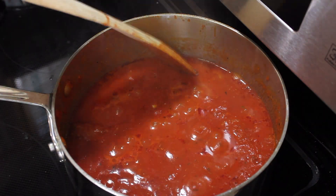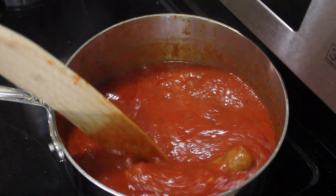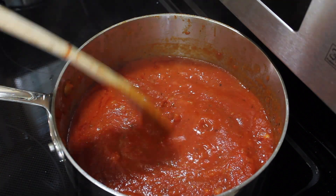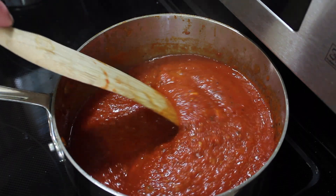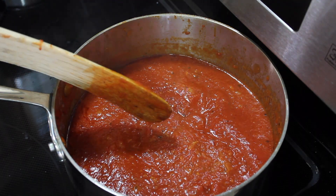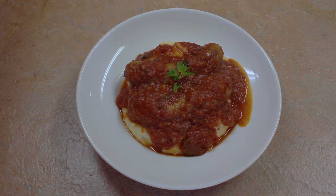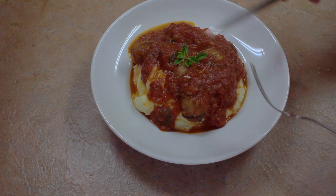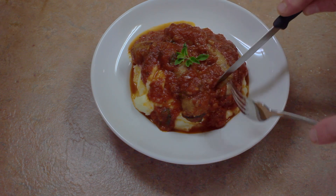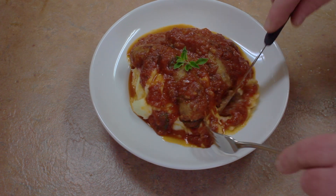This has simmered for 35 minutes. The sausages have absorbed the tomato sauce flavor, and the sauce has absorbed the sausage flavor. This is perfect for like six sausages really. Here I have some served up over my favorite mashed potatoes — you can see that the sausages have absorbed all the sauce flavor.